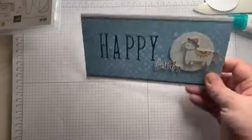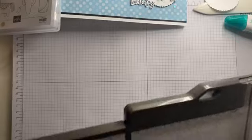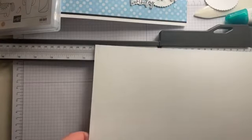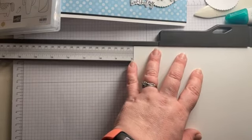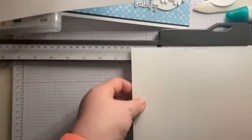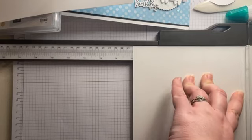So we're going to start with the DL card. We're going to need a piece of the basic white from your kit. It's been a while since I've filmed up here — I normally do downstairs now. So if you put it in landscape in your trimmer and cut it to 20 centimetres, and then turn and make the other way 20 centimetres as well.